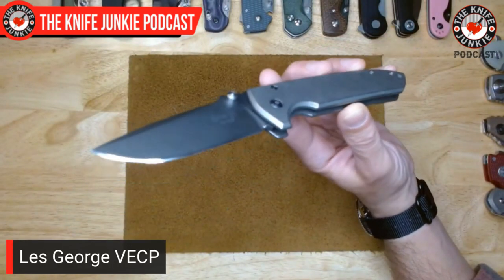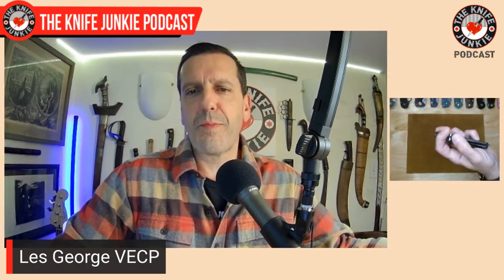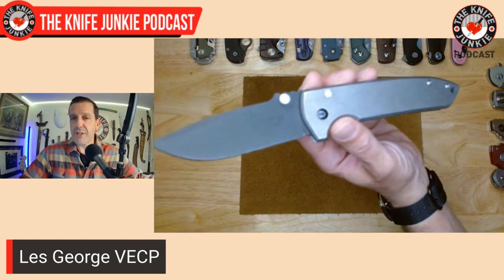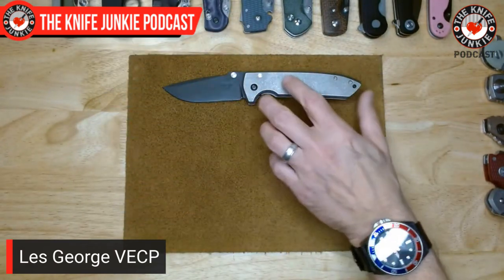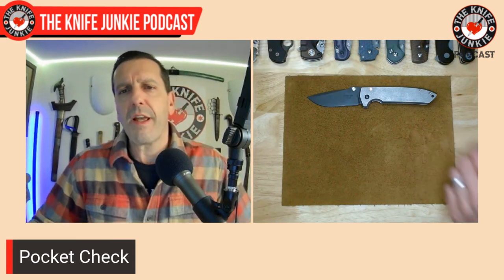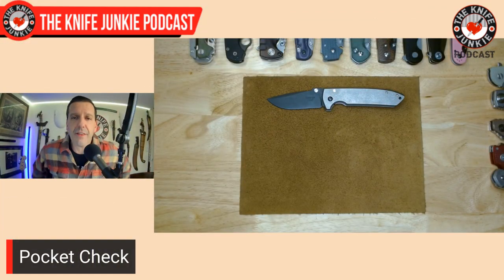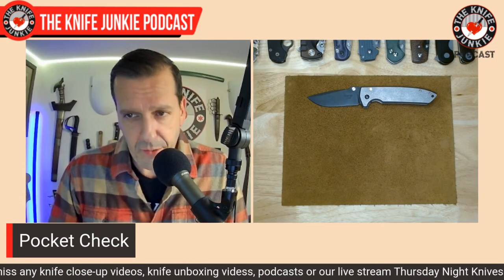I've been carrying this a little bit more than usual recently because it's just great. I've had my eye on Les George — he's been working on a mid-tech version of the Talos, something sort of like this but in the Talos form, and I'm very excited about that. This is a great all-around knife. When it first came out, people were saying 'it's the Sebenza killer.' Though it didn't kill or displace the Sebenza, it just added another really tremendous knife to a group of snob-proof knives on the higher end. No one out there, even if it's not their cup of tea, can say that's a bad knife or look down their nose at it at a cocktail party.